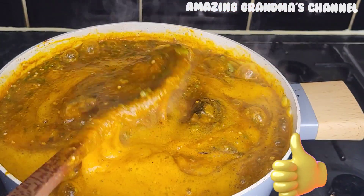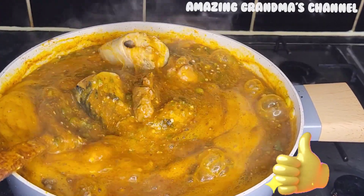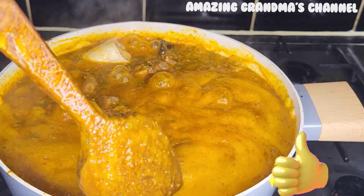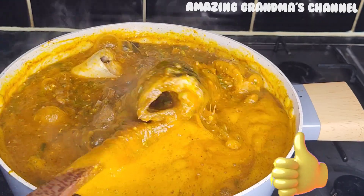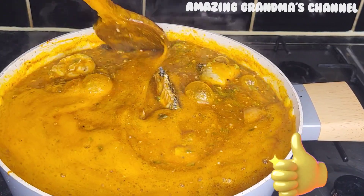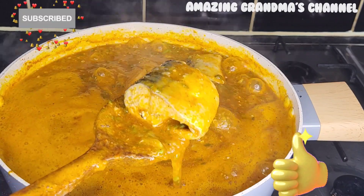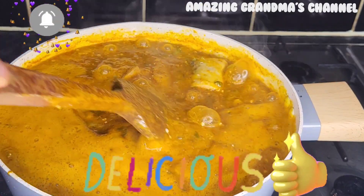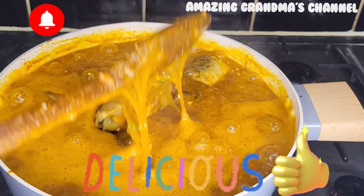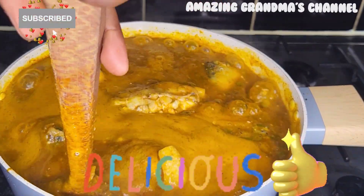The soup is ready. Once you add the okra and the fish — I did not add any more salt — I tasted it and it was perfect. Just give it three more minutes on the heat. What I love most in this soup is the fresh fish.